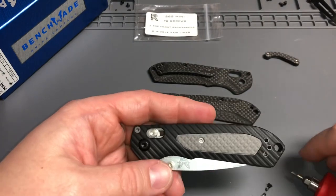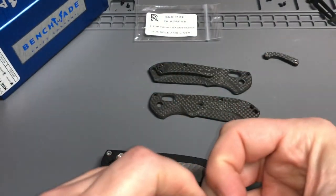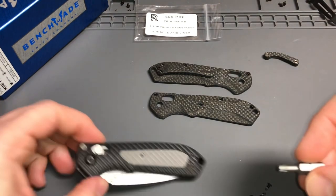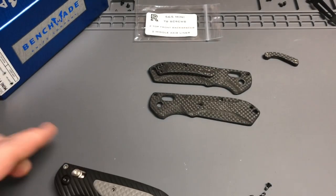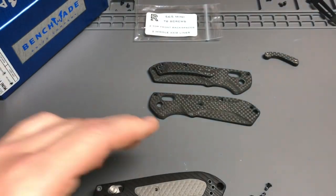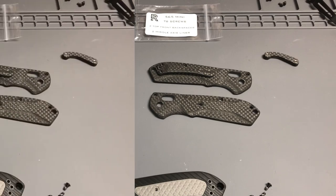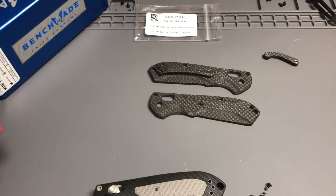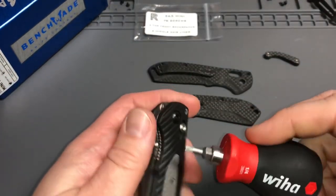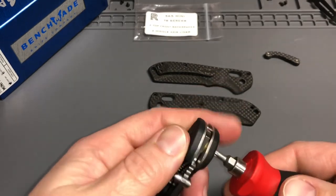The screws look like T10 — hold on just one second while I get that bit. Hope you guys are having a great holiday and everything's going well. Okay, we're back — got the T10 here for the pivot. The flat part of the pivot is going to be on the right-hand carry side. Let's take this apart.